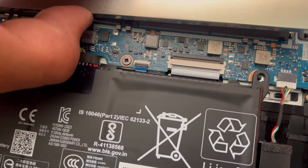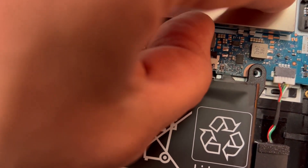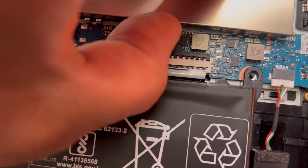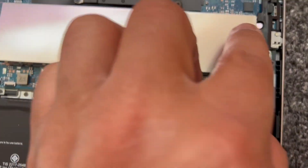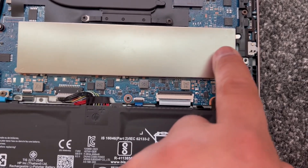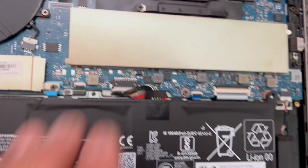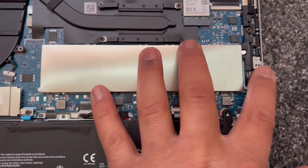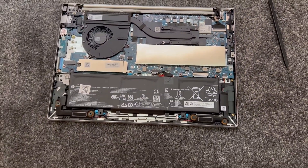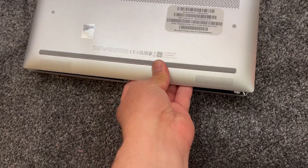Now I'm going to put this RAM shield back on. Just make sure that tip there is seated correctly and pointing in the right place. Push it down firmly and that's it. The laptop has successfully been upgraded — now put the back cover back on.